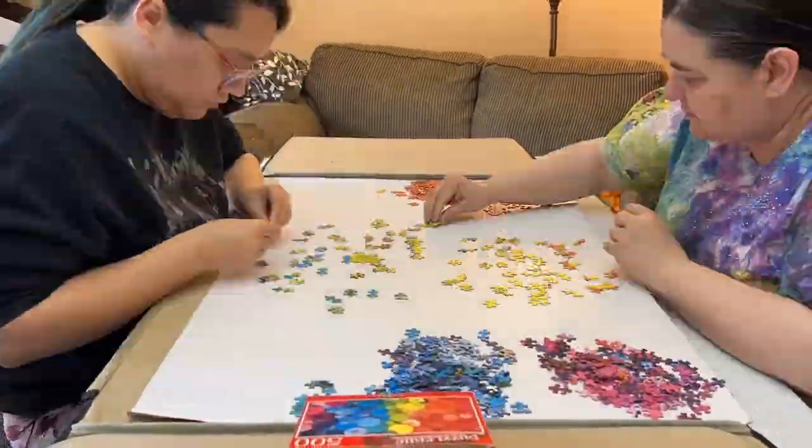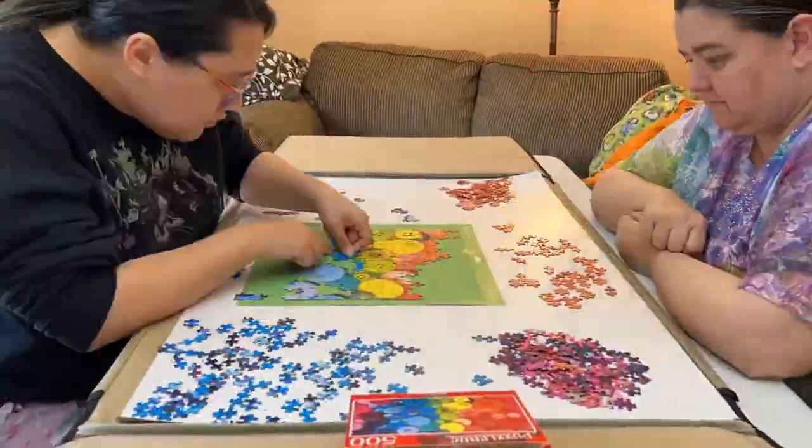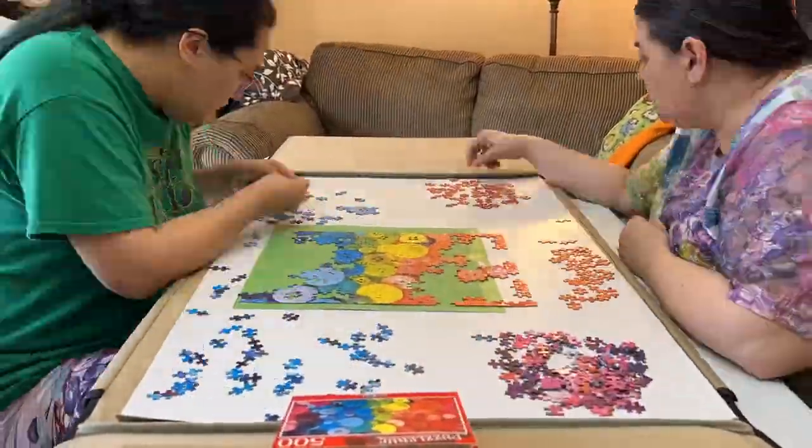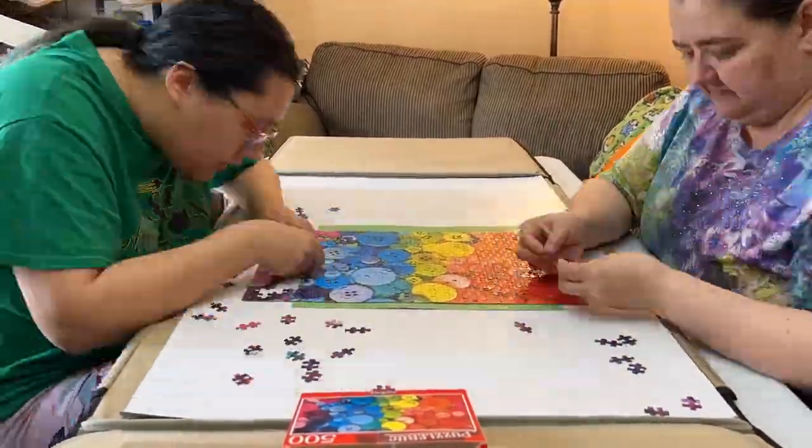We finished this puzzle and another 500 pieces before dinner. We would class this as a very casual puzzle. We didn't do the border, but sorted by color and then started with the center colors yellow and green and worked outward towards ourselves.